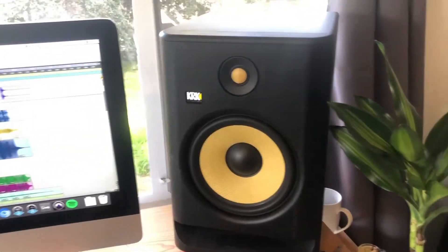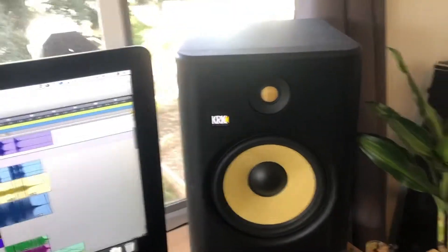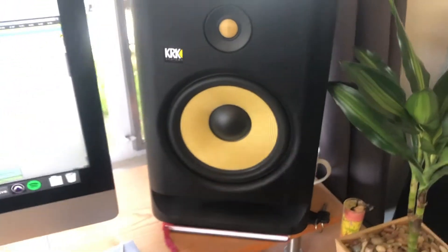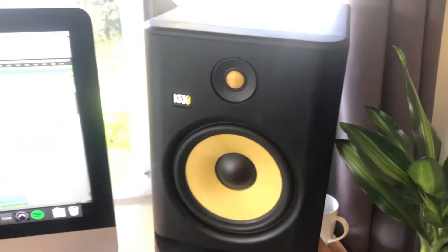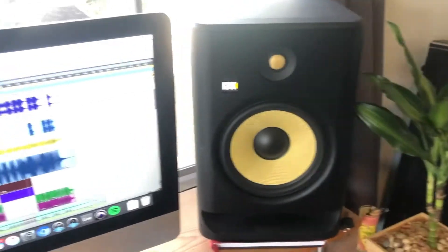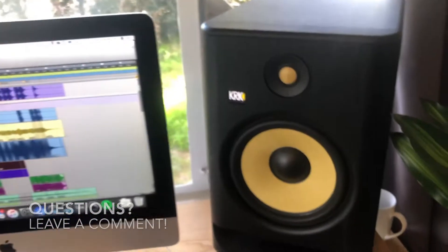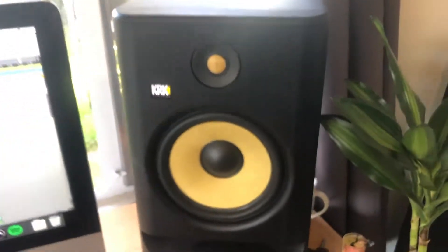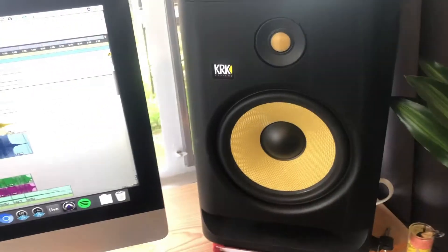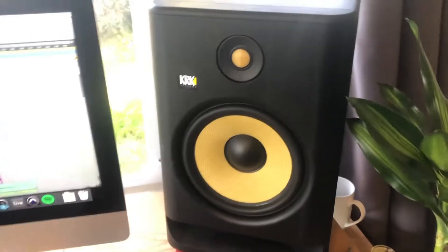When it comes to mixing — especially professionally — you really want a pair of monitors with a flat frequency response that gives you all the frequencies in a very even range. If you don't have that, you'll create something that sounds really cool in your studio, but when you bring it out to any other system it's just too hyped up. Things start sticking out and your mix falls apart.